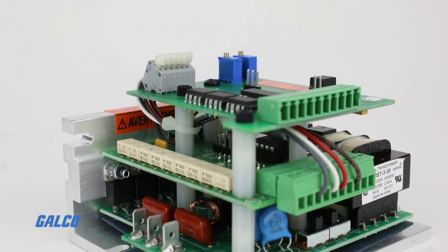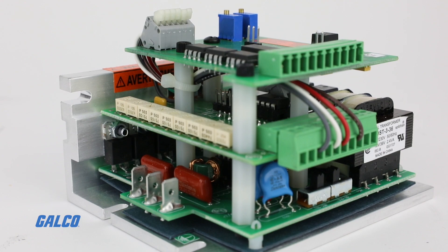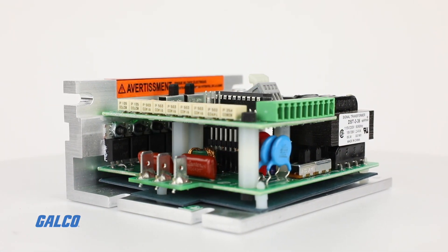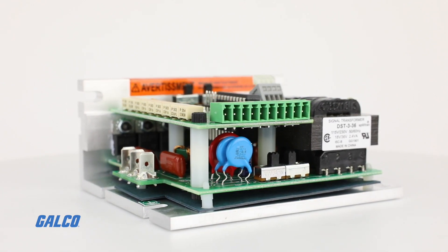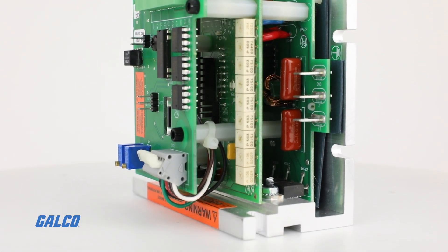Enable and inhibit terminals are standard on the RG60U, along with the option to invert their functions. The invert jumpers let the customer decide whether the drive runs or stops when the terminals are opened or closed. The eight combinations to choose from provide tremendous application flexibility.